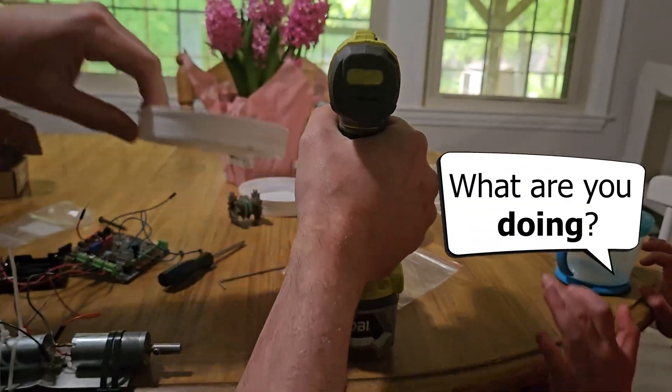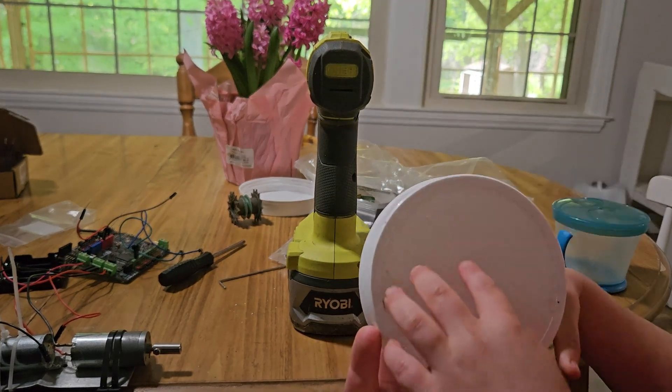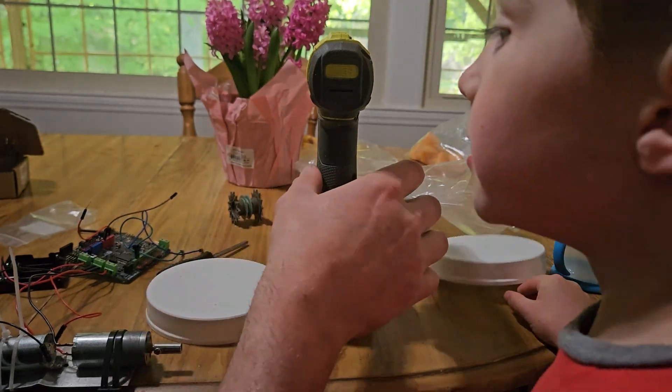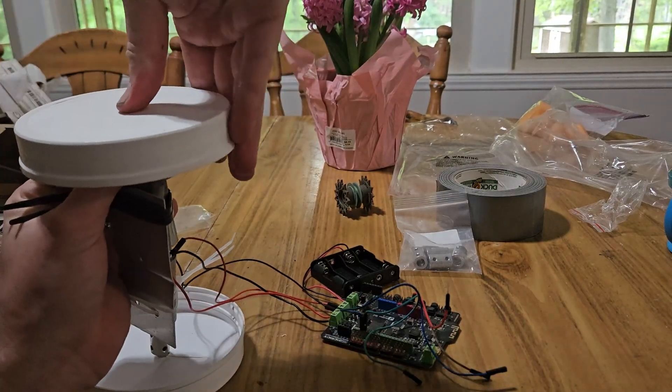What are you doing? I'm making a robot. Can you tell? No. What do you mean? This is an incredible robot. I connected the wheels to the motors and before I knew it, it was code time.